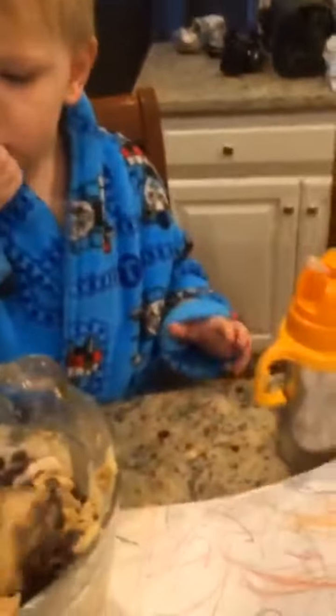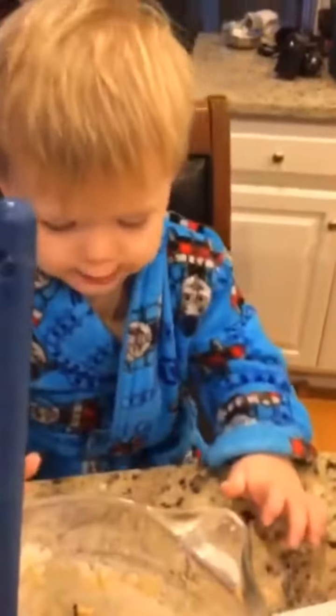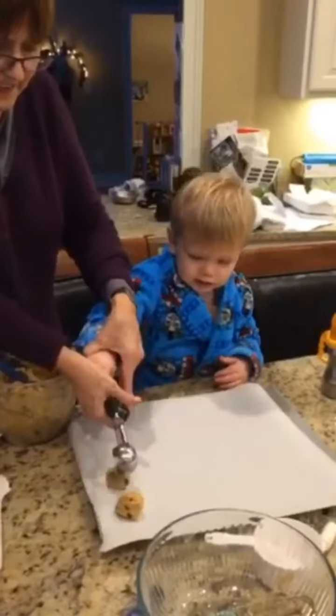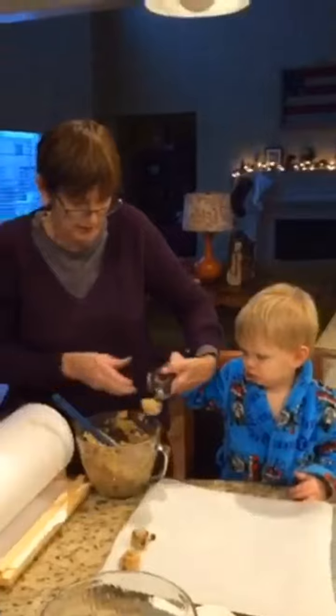Gotta stop eating the chocolate chips and get them into the bowl. You're gonna stir a little? Go ahead. Squeeze. Atta boy. Scoop. Squeeze.